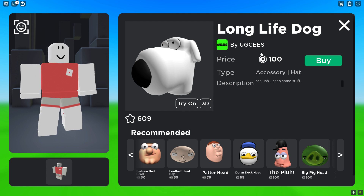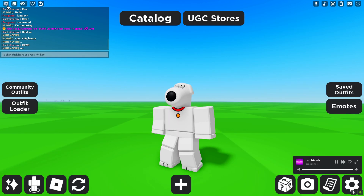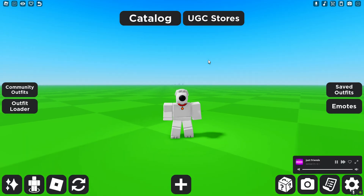After that, you want to go ahead and get the Long Life Dog Head, which costs 100 Robux and looks like this. Then you want to get the Brian Dog Griffin's Family Guy shirt, which costs 5 Robux. In game, you look like this — it's pretty much Brian from Family Guy in Roblox.